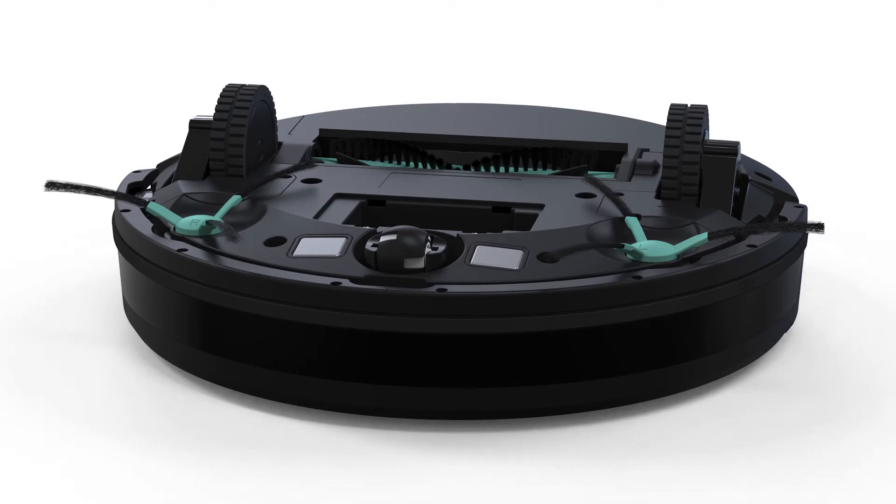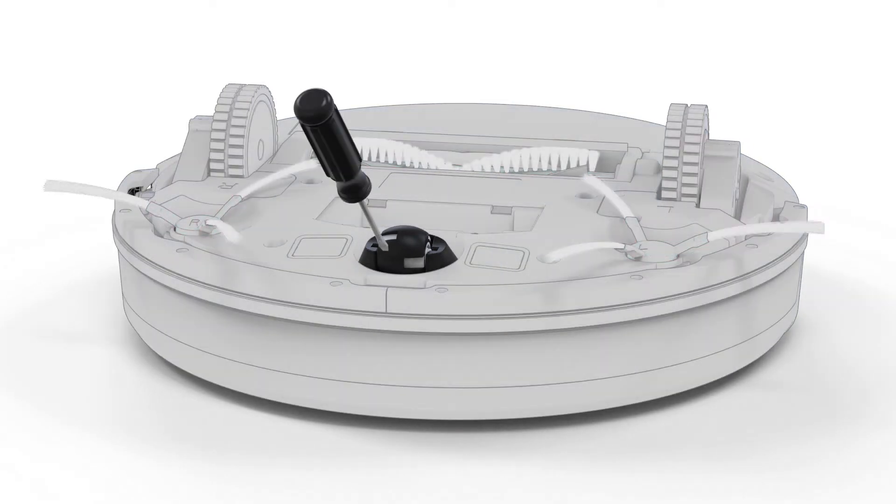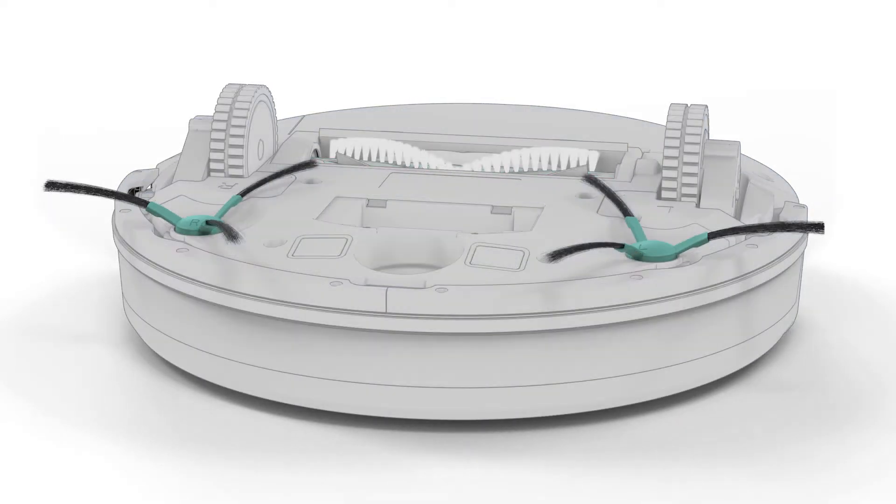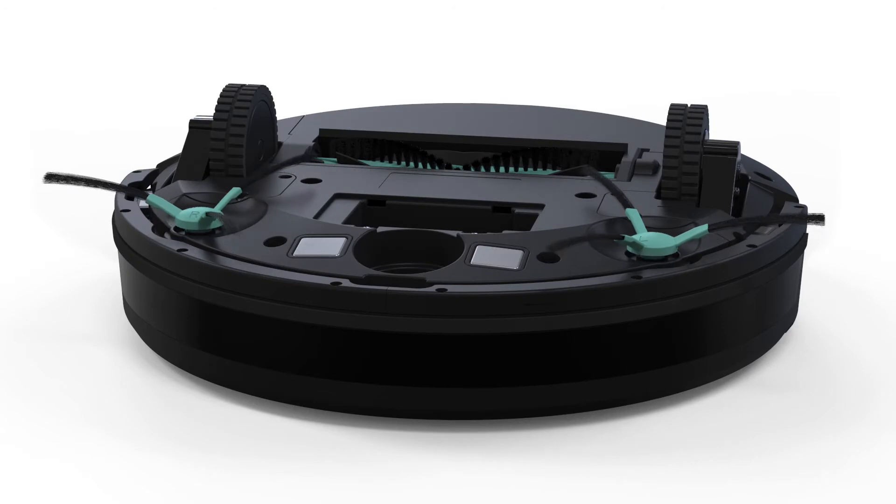Remove the front wheel assembly. Using a flat-head screwdriver for leverage, pull up on the assembly. Next, remove the side brushes by pulling up to remove them.